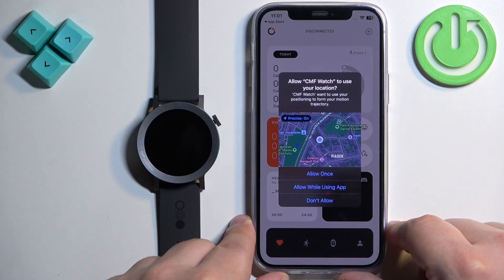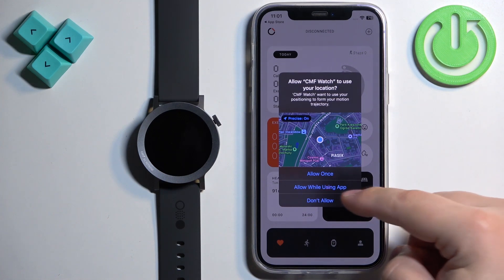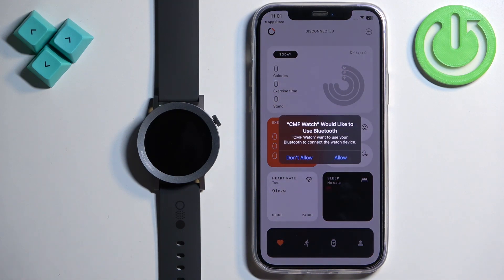After signing in you may see more permission pop-ups. The location permission is useful for features like local weather, and tracking routes for exercises like running and cycling. If you want to use any of these features, allow the permission. You can also allow other apps to track your activity, or tap 'Ask Not to Track' if you prefer.